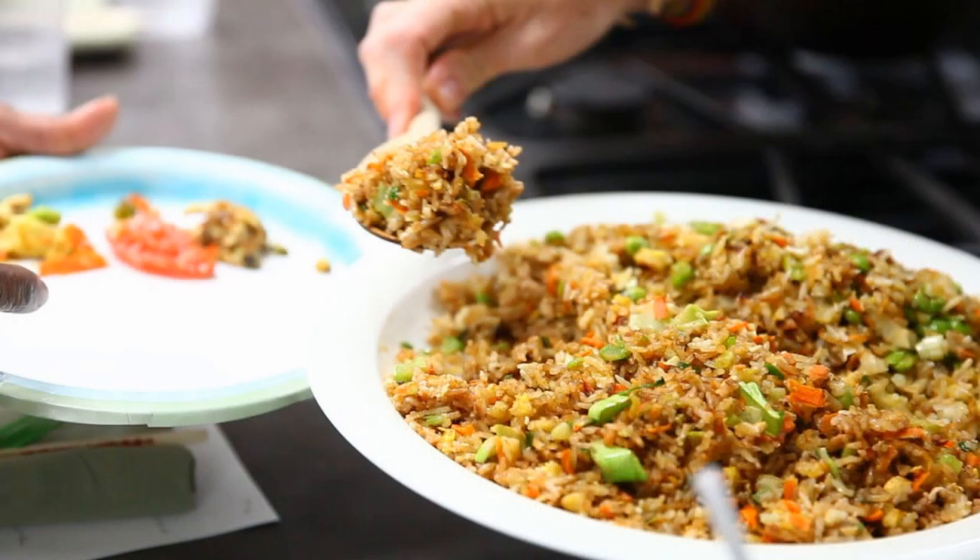The fried rice always turned out great, but the student would later tell me when they tried to replicate it at home, it just didn't work out as well. They would later ask me what's wrong — they want to know what is the secret.